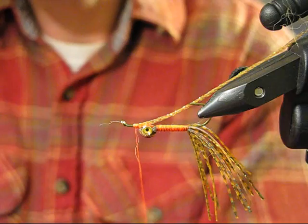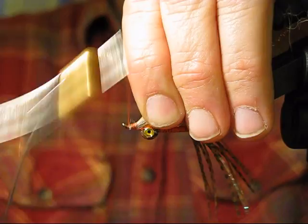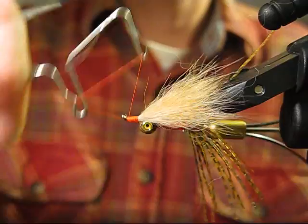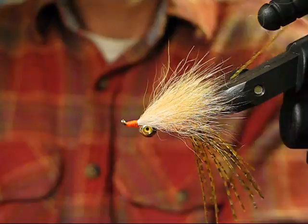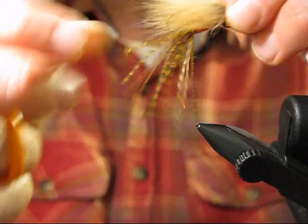Lay this in at an angle, get some thread wraps around it — a nice loose gathering wrap — then cinch it down. Wrap a nice neat head. Extremely simple fly, very effective, with wonderful action in the water. Get a good strong quick finish. Almost done.